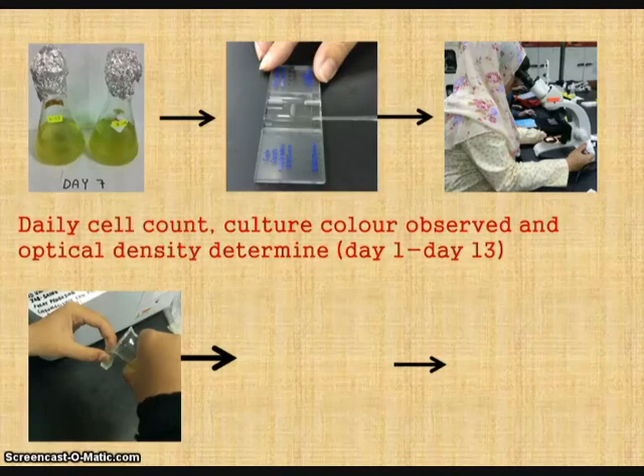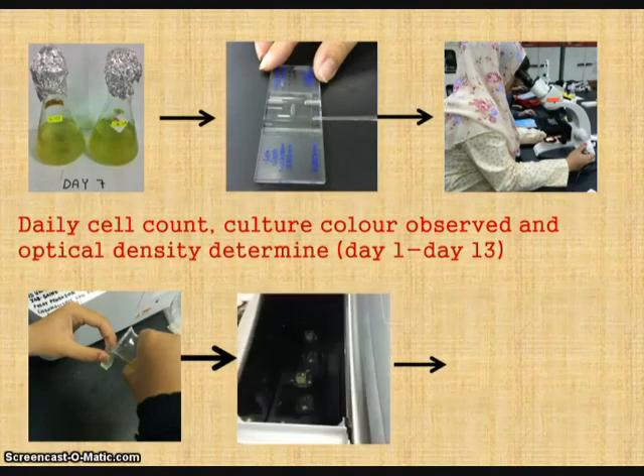Before measuring, the spectrophotometer was calibrated by using blank seawater. After that, the inoculum was filled into a cuvette and measured for absorbance at different wavelengths every day.